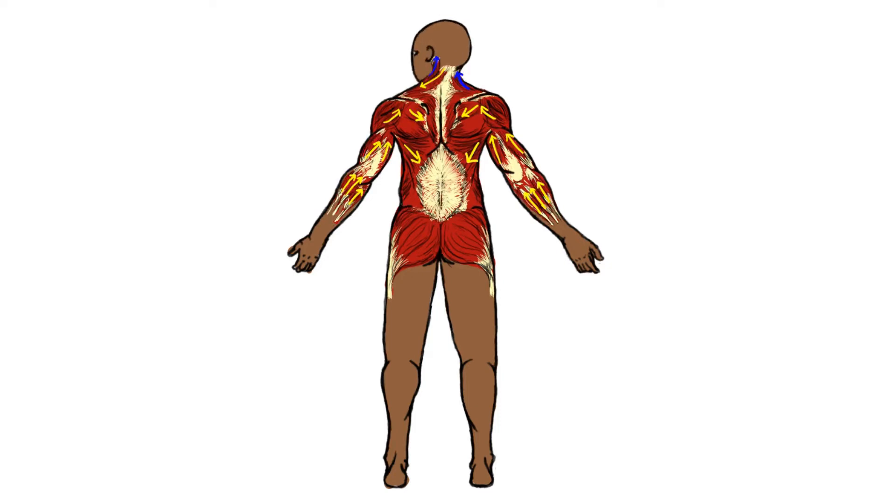In contrast, the ipsilateral sternocleidomastoid muscle is relaxed. The trapezius muscles work ipsilaterally — they turn the head to the same side — while the sternocleidomastoid muscle works contralaterally, turning the head to the opposite side.